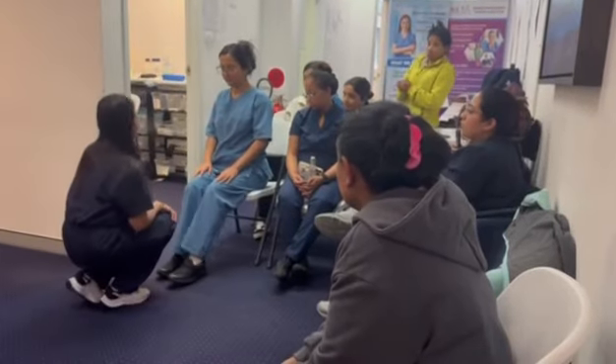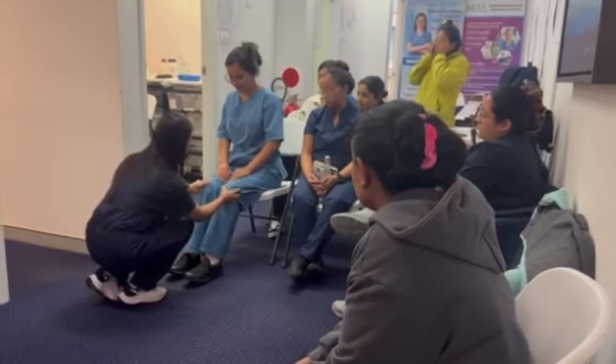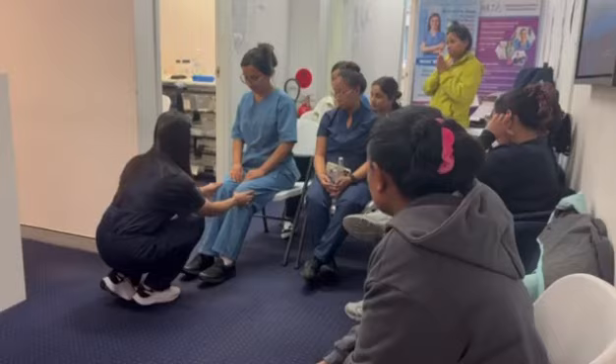I'm going to check your knees, okay? Any pain in here? There's no deformity, no bruises, no scars, no swelling.